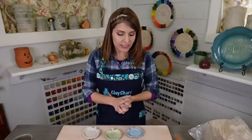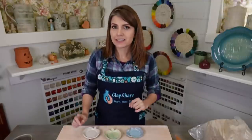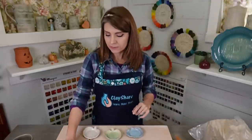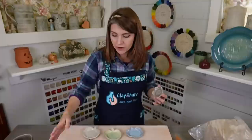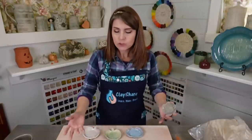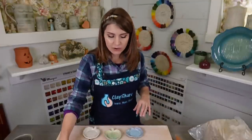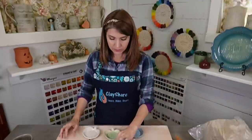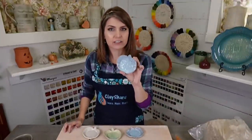We are going to make cute little pumpkin trinket dishes, although you don't have to make pumpkins. You could make little flowers or just little circle dishes. We'll do the process and as I do it you can see ways to modify and change it for your own tastes. The pumpkin trinket dish is actually a free class on ClayShare.com.